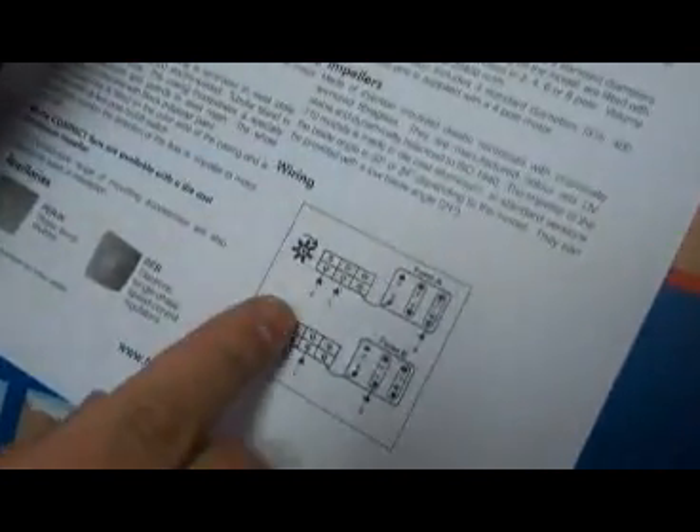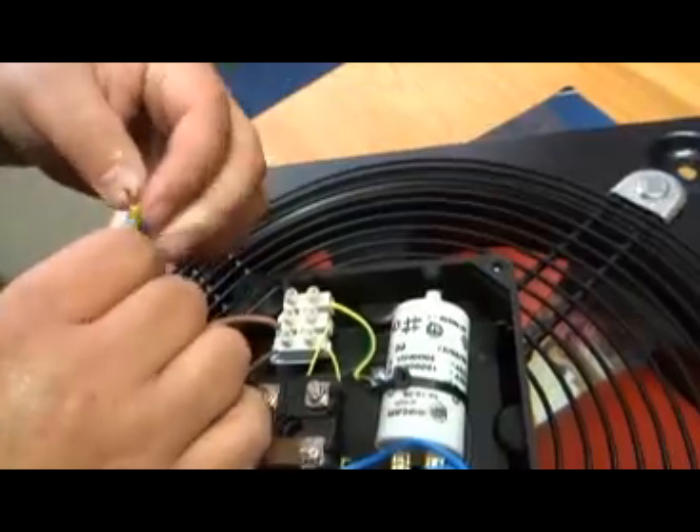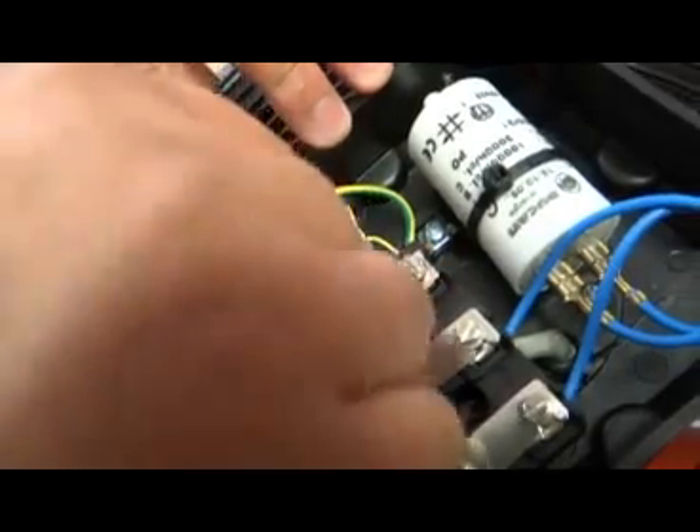You will see the last connection that we are doing: it is our Earth, which is the furthest point on your left. You can also see the ESA indicator that shows where the Earth connection goes.